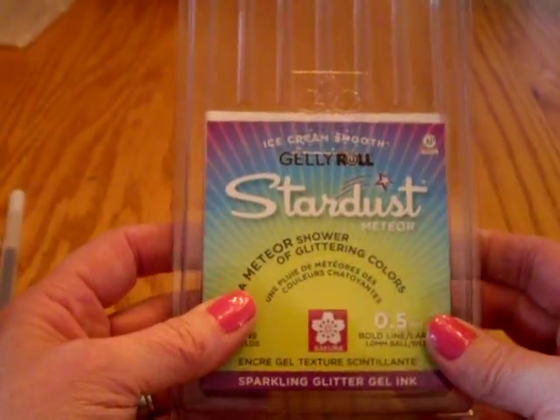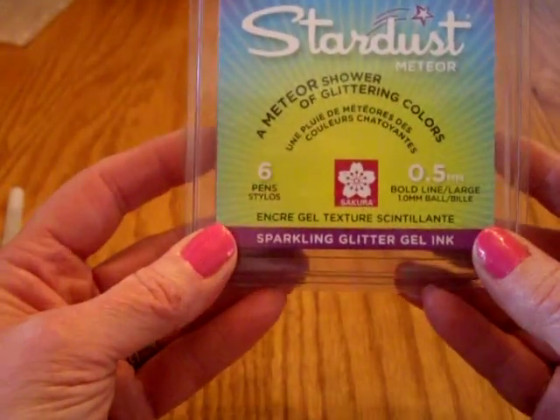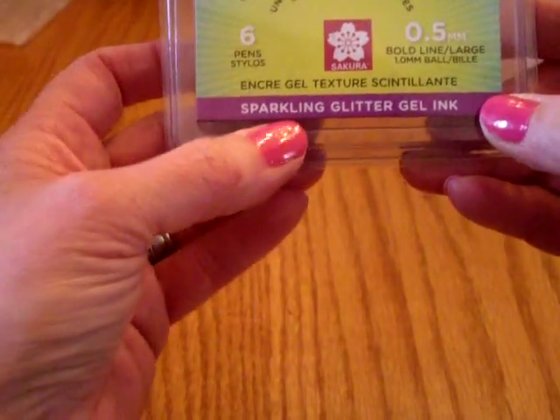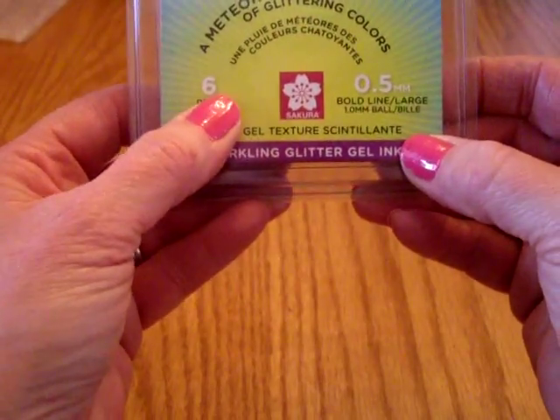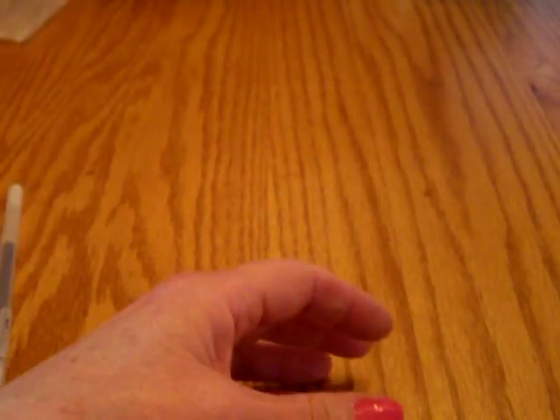Hi guys, it's Joan and I wanted to show you what these Ice Cream Smooth Jelly Roll Stardust Meteor gel pens, sparkling glitter gel pens look like. They're a 6 and the size is a .5 millimeter, considered a bold line and large.